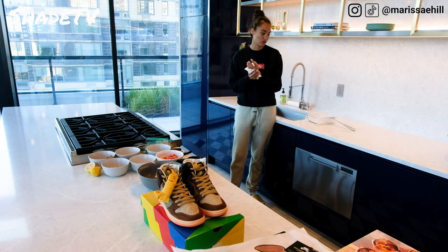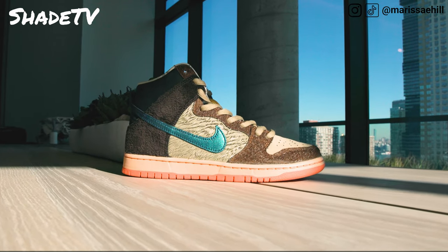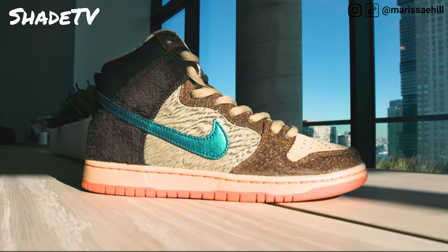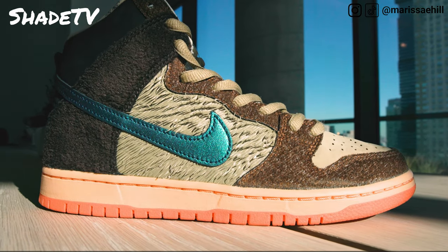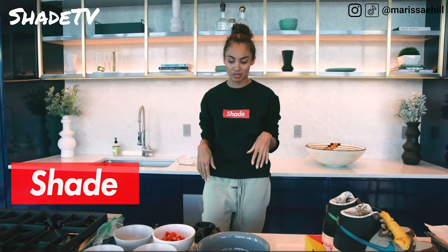I'm just stunned at how the shoe looks right now. It looks so incredible, my goodness — like no other shoe I've ever seen. So let's get into this recipe while we're talking about the shoe.